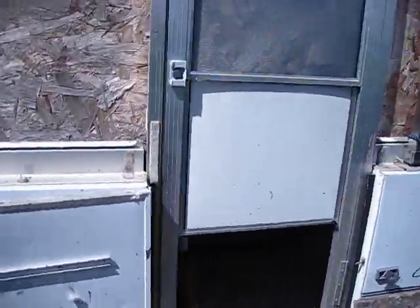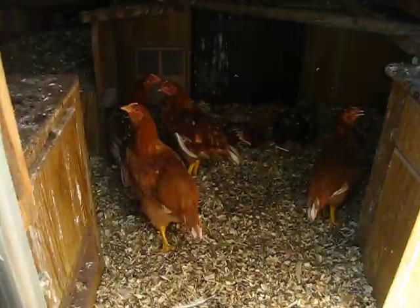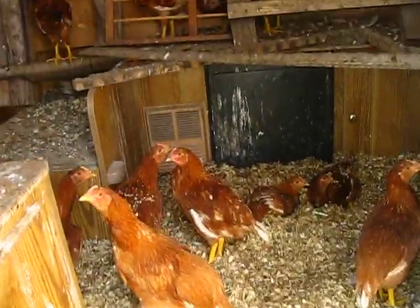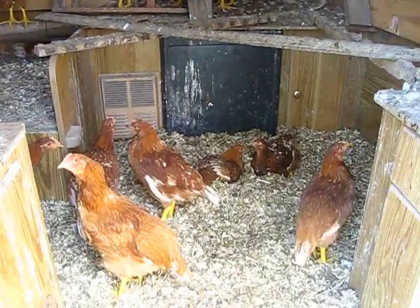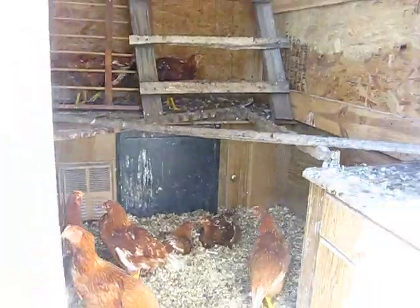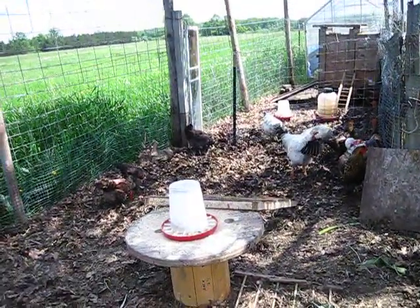I bet we'll find most of our other babies in here — yep, there are my babies. Lots of babies. These guys, I think they're ten weeks old now. They're acclimating very nicely to the rest of the flock. Butterball accepts them — we're all good.